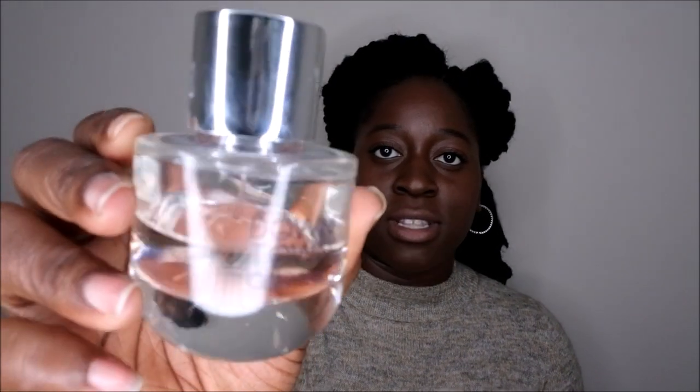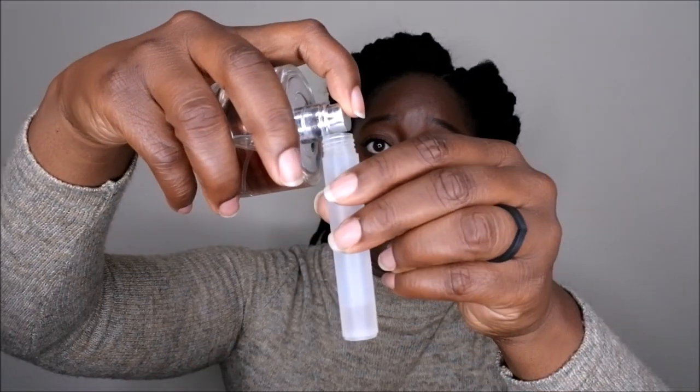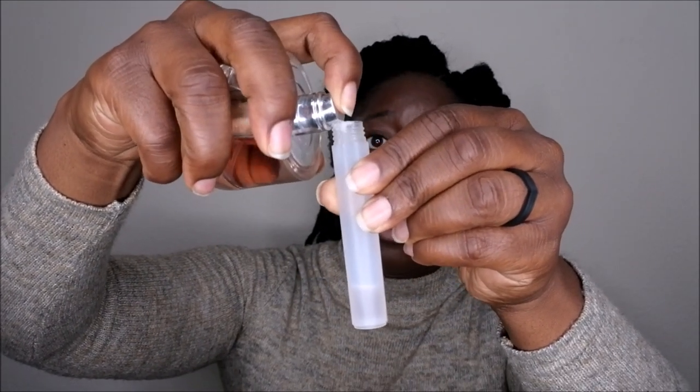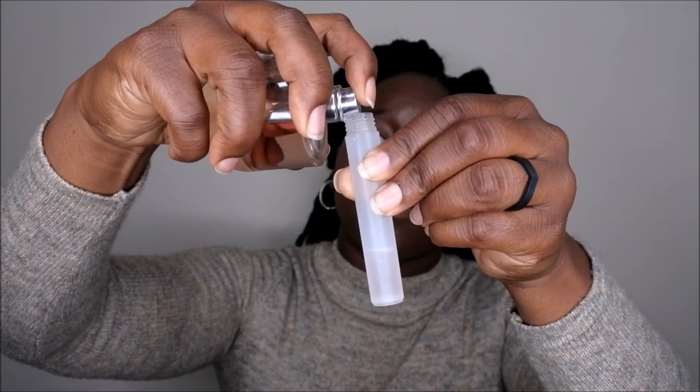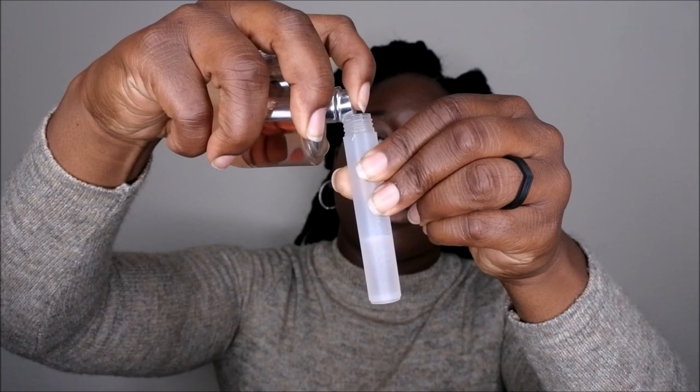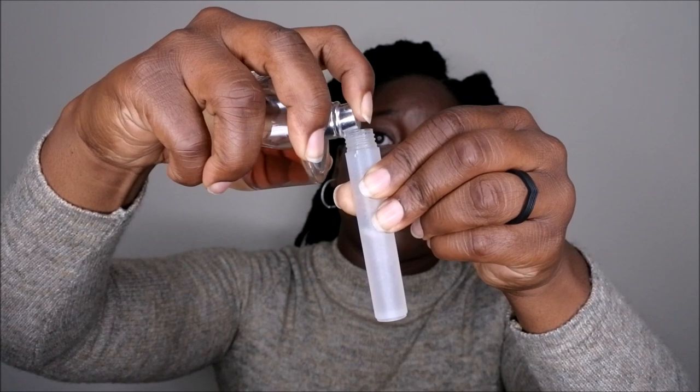First, I'm going to start with the Calvin Klein Downtown — I really like this scent, and it's my current fragrance. I simply just twist the top off, set it to the side. This is a little tedious but it works — I just literally spray the perfume into the bottle. I'm going to go ahead and do that here on camera. I simply just keep going and keep spraying until it fills up, and you can see it filling up as I'm spraying it in.